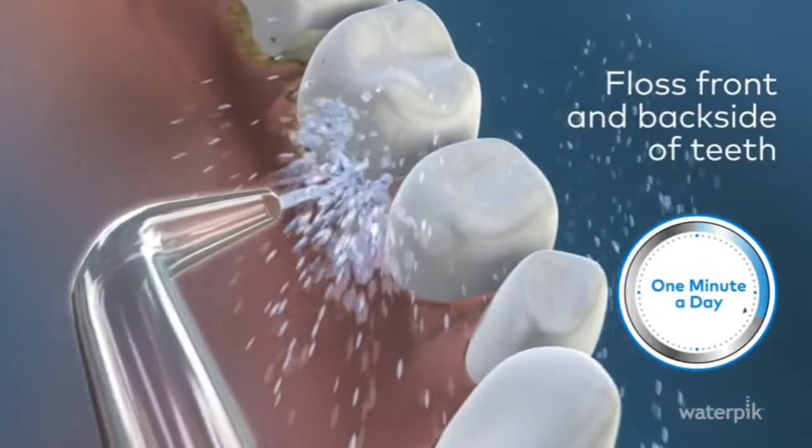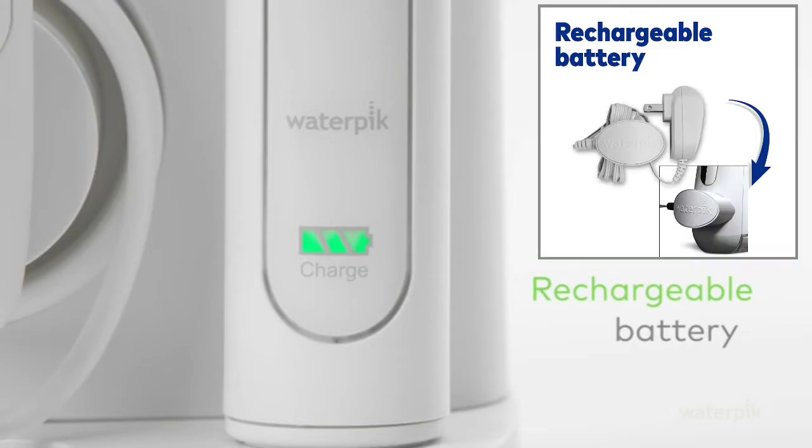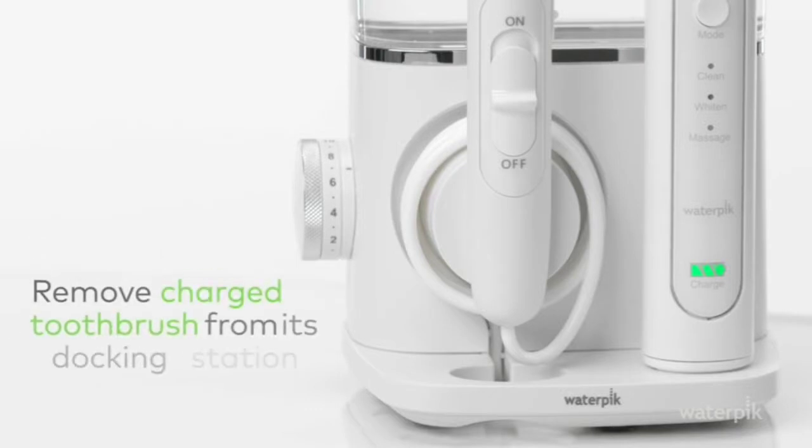The toothbrush features a rechargeable battery that conveniently charges in the base of the unit. Remove the charged toothbrush from its docking station and attach a brush head.